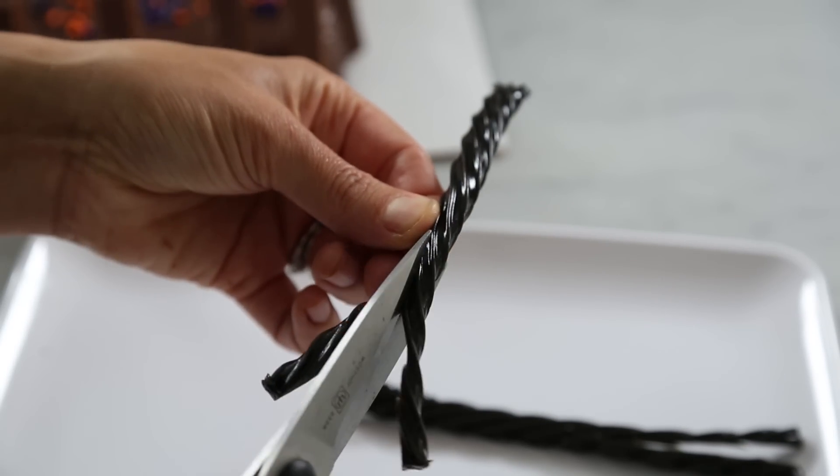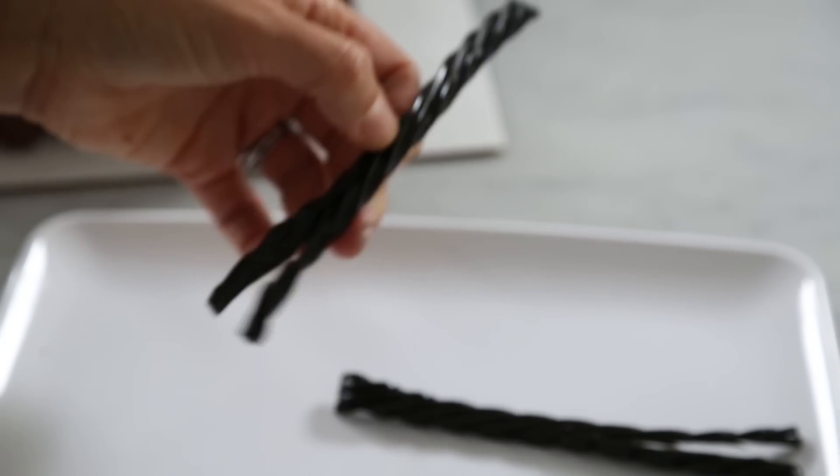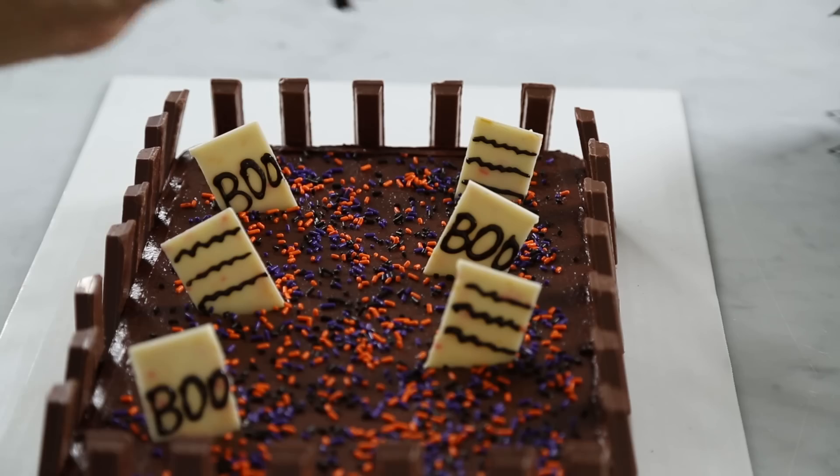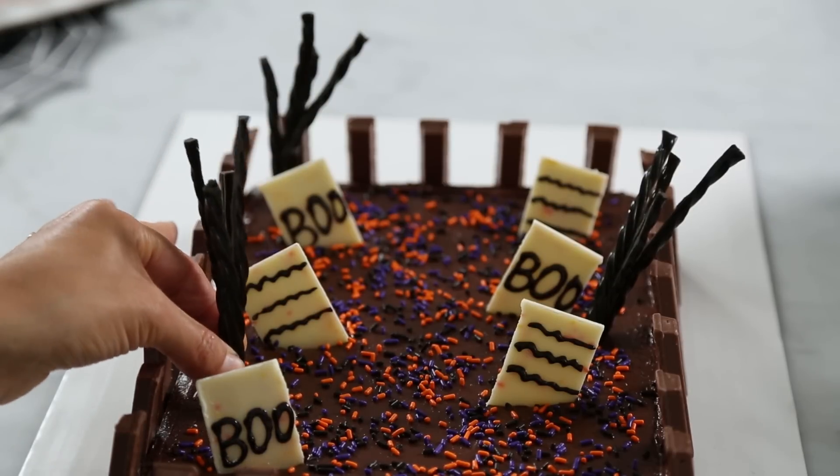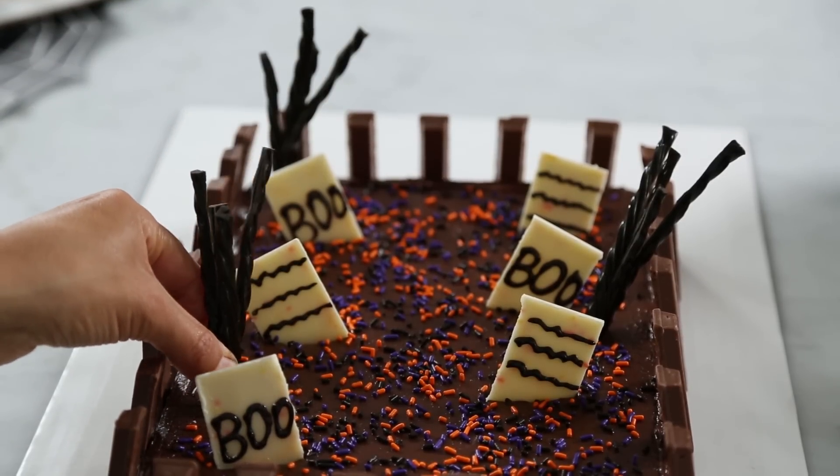Next, we're transforming Twizzlers twists into trees. To do this, cut the Twizzlers twists black licorice down the center about halfway, then place the trunk in the brownie. You can make as many trees as you'd like — I think two or three will do the trick.